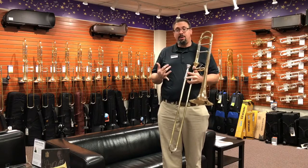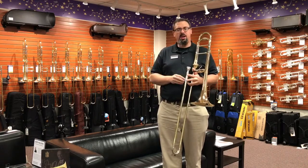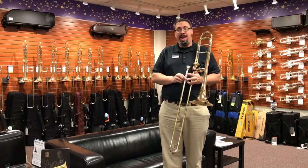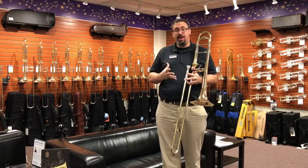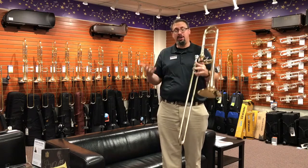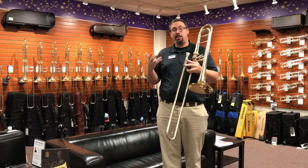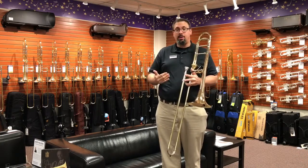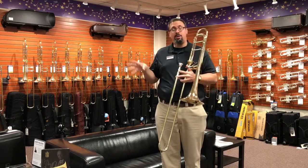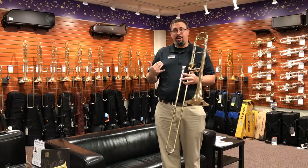As many of you know, Eastman is a manufacturer — they've been building brass instruments for getting close to 20 years now, and one of the things that has really been innovative for them is their relationship with S.E. Shires. At this point, S.E. Shires is part of the Eastman family, along with Hanes Flutes, Backun Clarinet, and others. Their relationship with Shires has been really fruitful in a lot of ways.